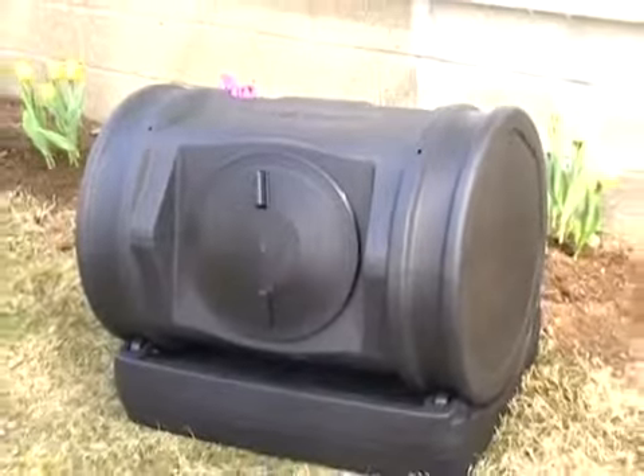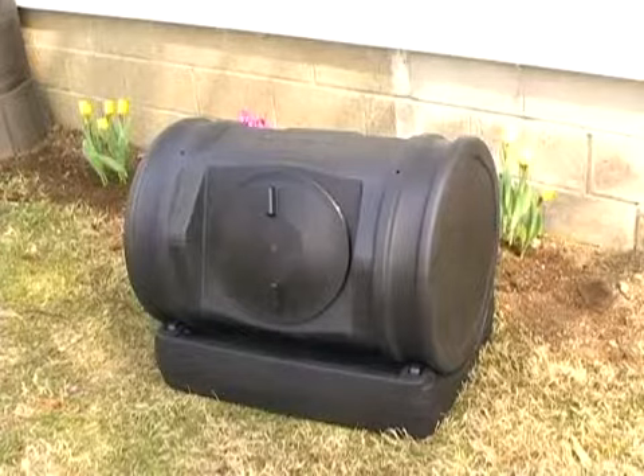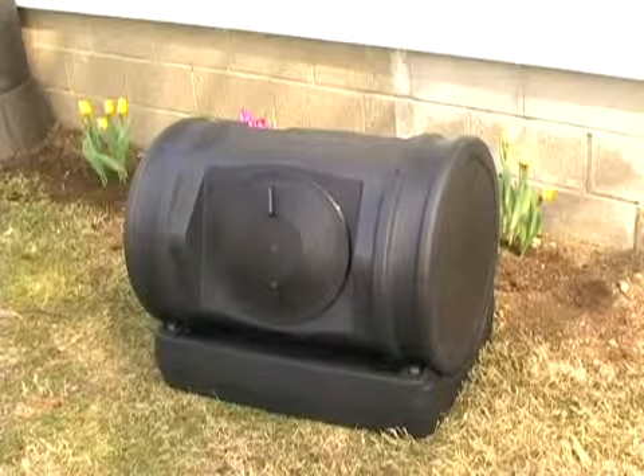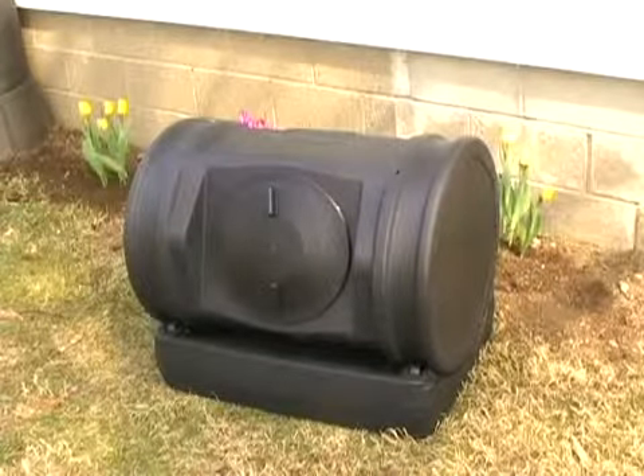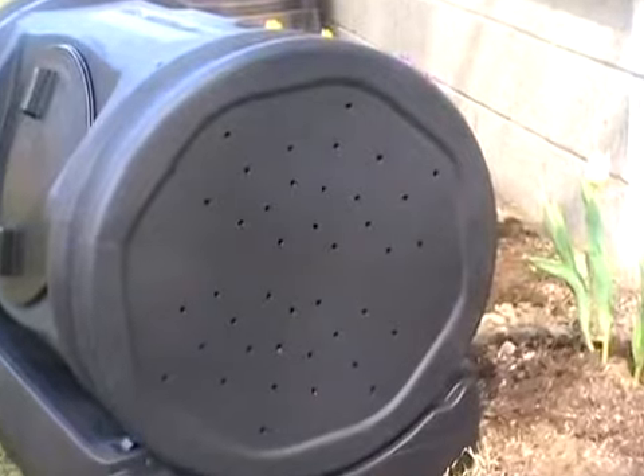The Soil Machine is the latest generation of advanced composting technology. Its seven cubic drum is molded with specially formed handholds and a unique shape that optimizes compost tumbling. Aeration holes along each side allow oxygen to flow freely throughout the unit.